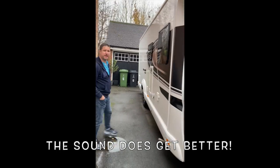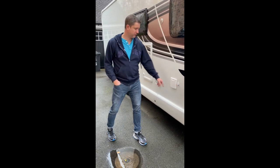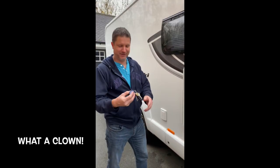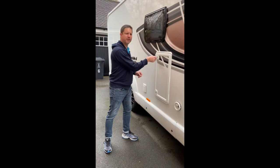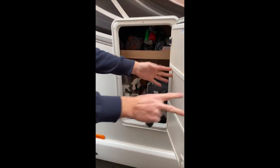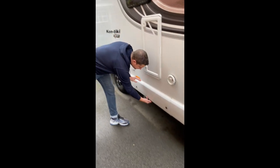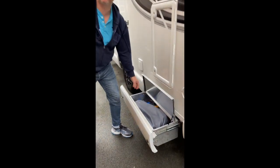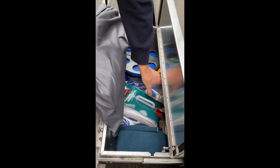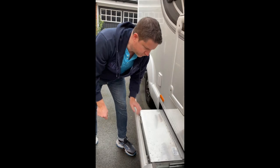Down this side we've got the fresh water, which has got the 12 volt socket next to it for the water pump. Nice locker in here for all the locks. Down below, another locker — all the water supplies. We've got the waste drain, the water grade hose, filler cap attachment, brilliant for filling up your fresh water.